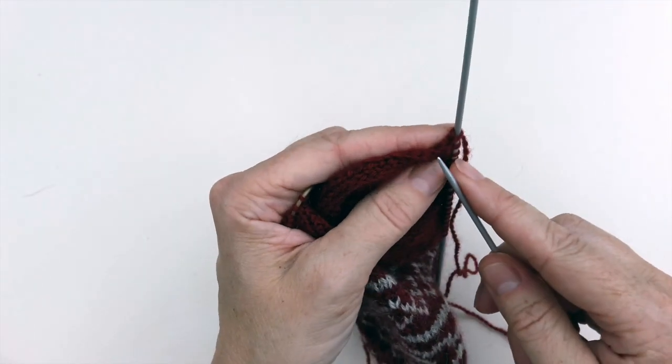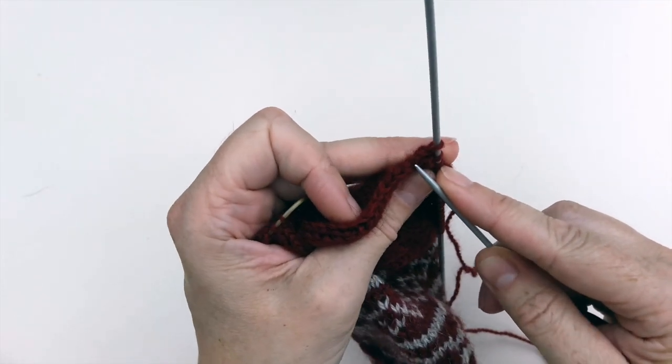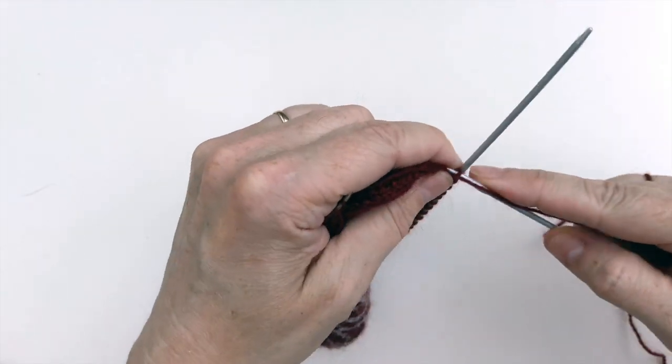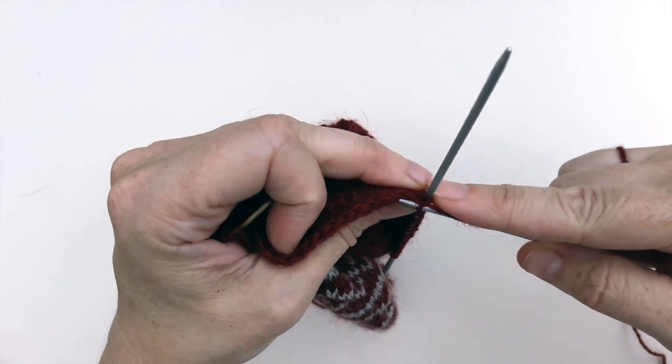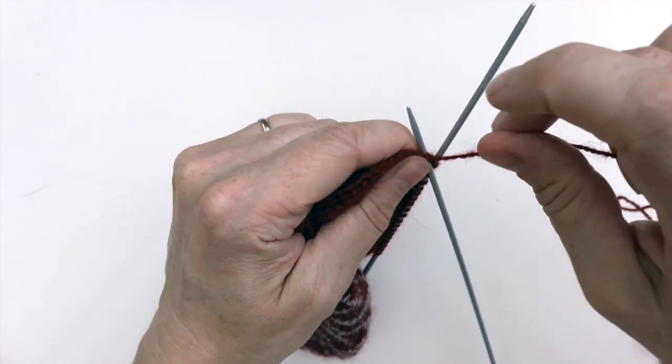It's really easy to pick up and knit a new stitch. You put your needle into the stitch, wind the yarn around the needle, and then pull it through and you've created a new stitch on your needle — and that's it. You're going to do the same thing in each of the stitches all the way down the heel flap.